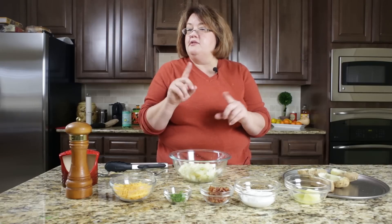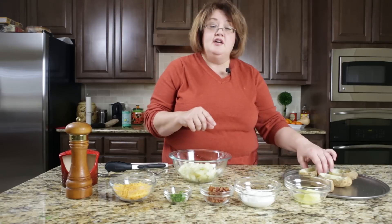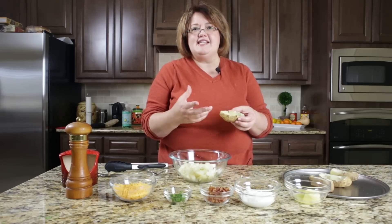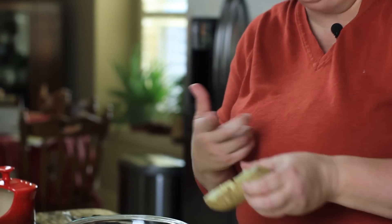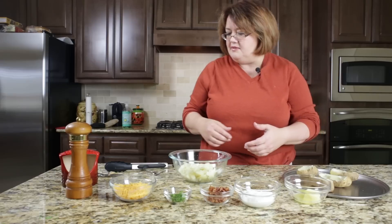Let me tell you a couple of things about these potatoes. Before you bake them, wash them and make sure they're nice and clean. You can also eat the skin — I get people asking me that question all the time. Yes, the skin is perfectly edible and a lot of the nutrition is actually in the skin. So go ahead and be adventurous and try eating the potato skin.